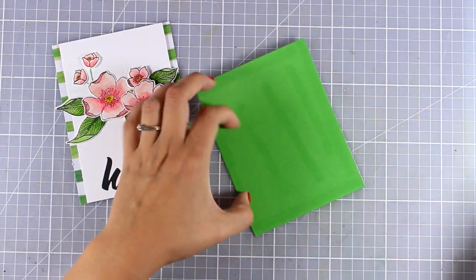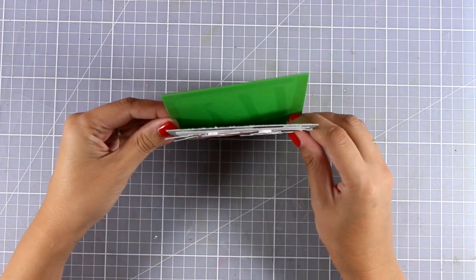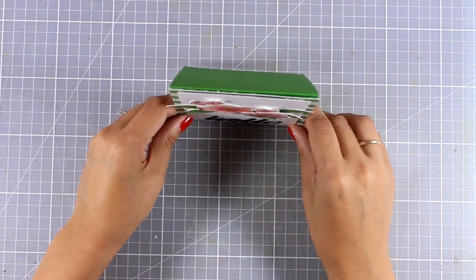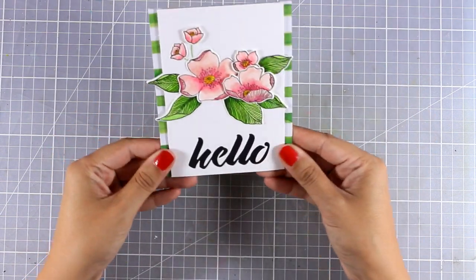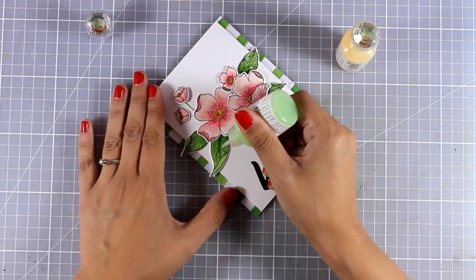I've created a top-folding card that's four and a quarter by five and a half, and I'm going to cover up completely the front with my panel. I looked through my stash to find a card base that could perfectly match the colors of the leaves and those watercolor borders on each side.